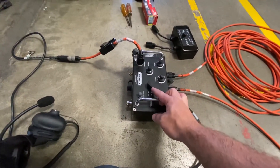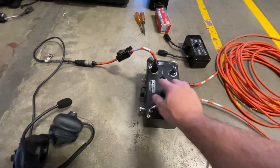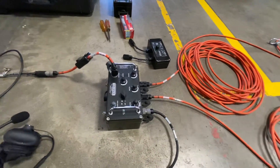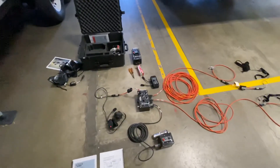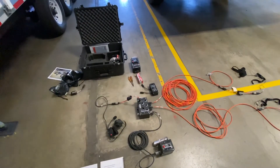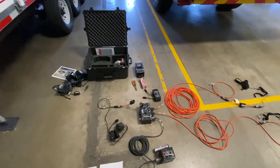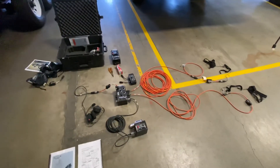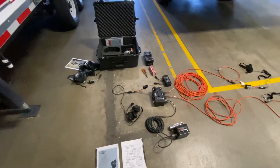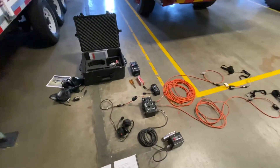There's an on/off switch and a noise reduction switch, volume for the attendant, and volume for both line one and line two. All the batteries are going to be kept in the box for the C batteries so they don't get drained. When you get this out, you'll have to put the batteries in both boxes, hook up all the connections, and then your rescuers can enter the space and have crystal clear communications.